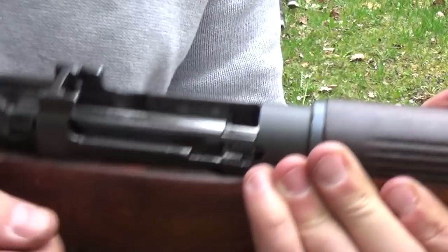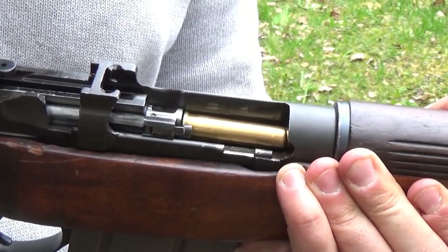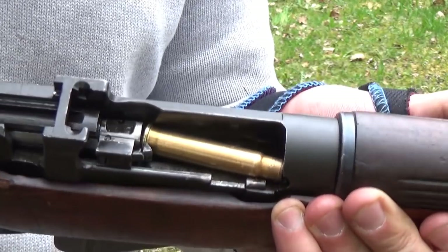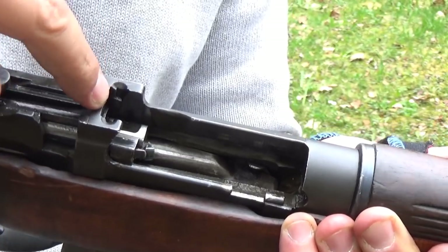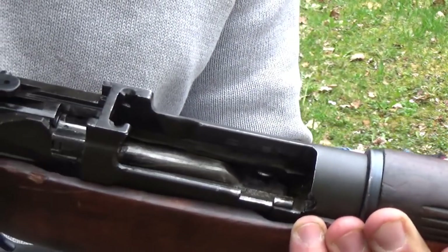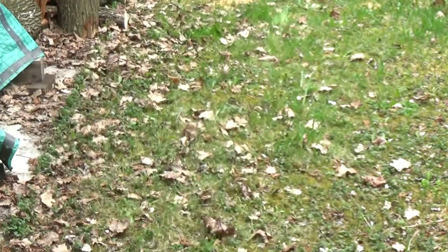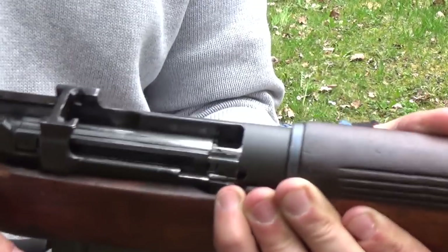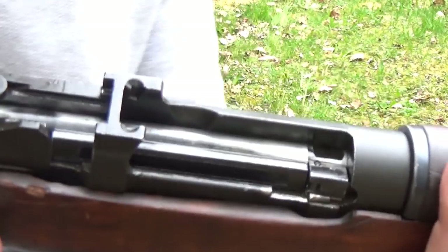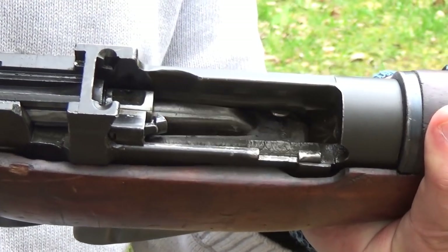Let's set this up again with an empty case. Watch the point at which it ejects — it's about there. The bolt is miles forward of the charger bridge and miles further than the ejector screw. And again, for good luck so you can see what's going on — see?